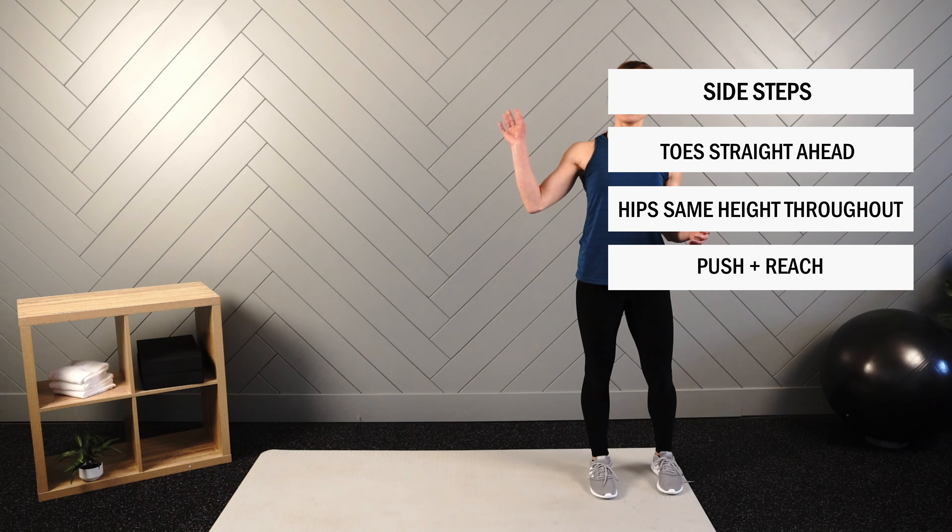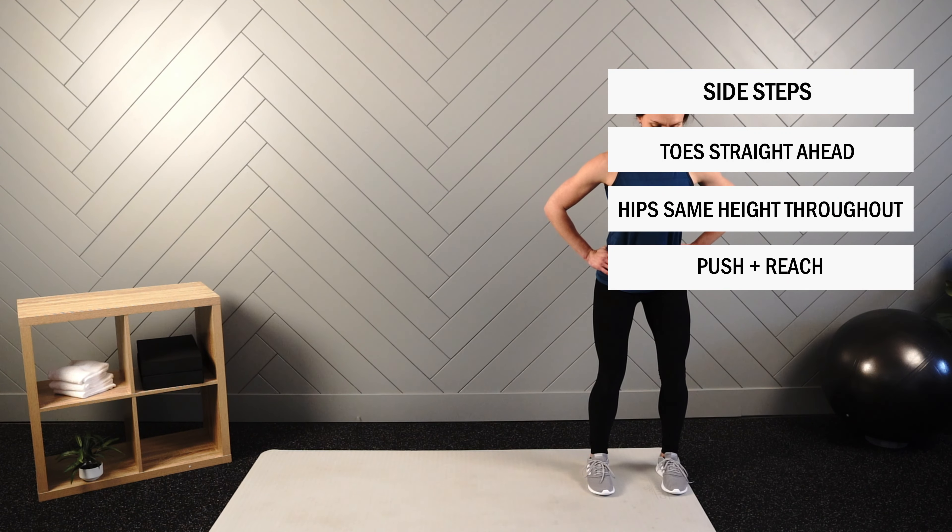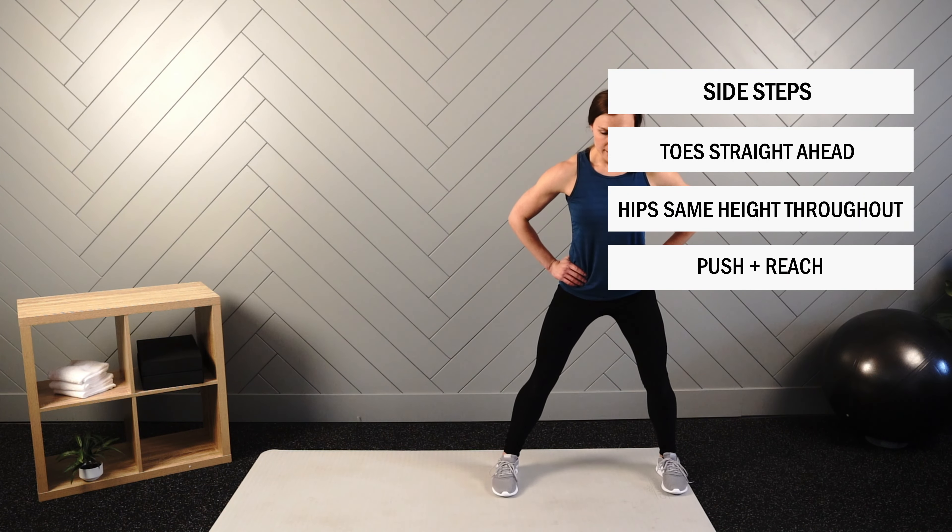Let's go ahead — we're going to get set up by putting 20 seconds on the clock, slight bend in those knees and hips, toes straight ahead, and begin.